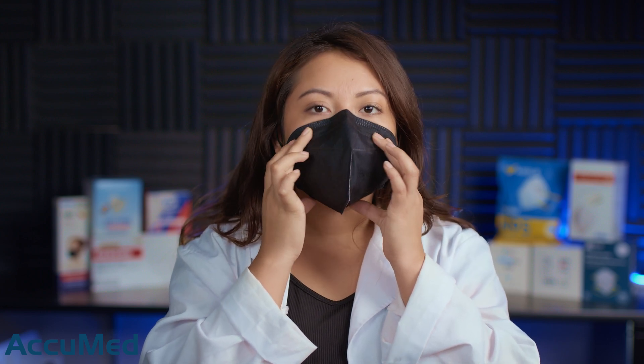They are very large. This is a 6-layer mask and I feel like it does have quite a bit of collapse. With that being said, let's go ahead and run the tests on our TSI machine. We're going to be testing both filtration efficiency and pressure drop.